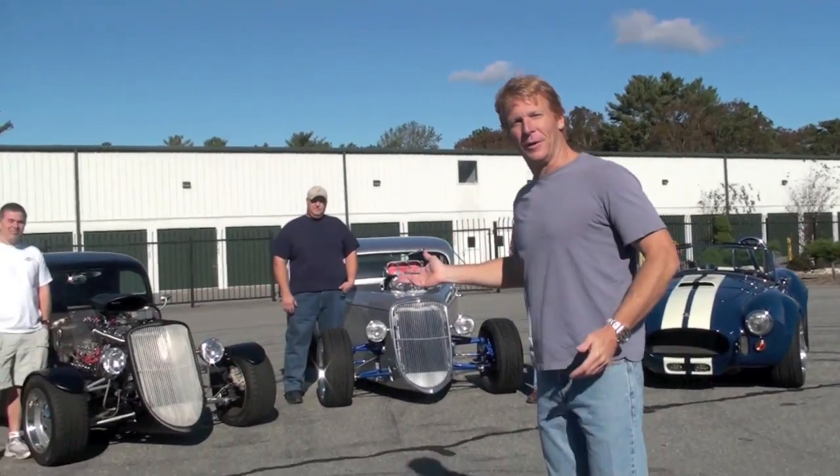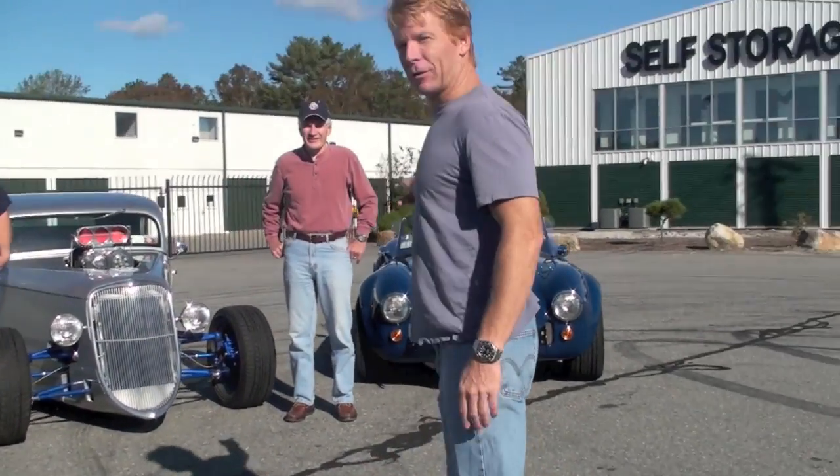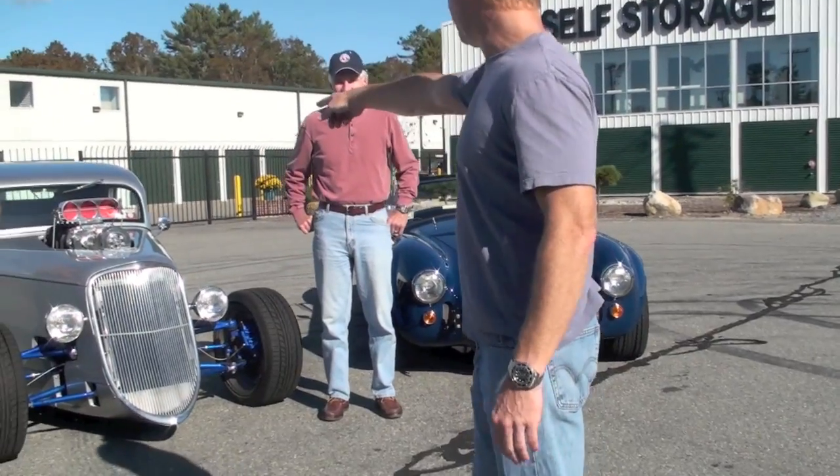We got basically two 33s and a Mark III. It's a Mark III roadster, right Carl? It's a Mark III. It's got a Paxton supercharger. And you've got an old flathead with a blower on it.